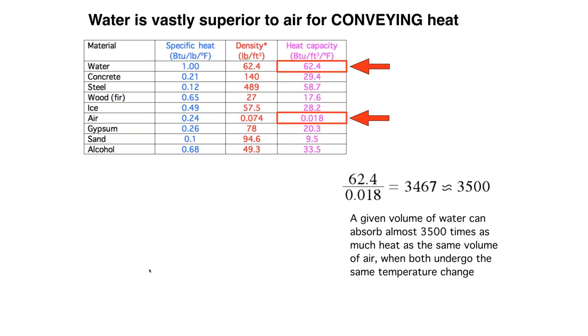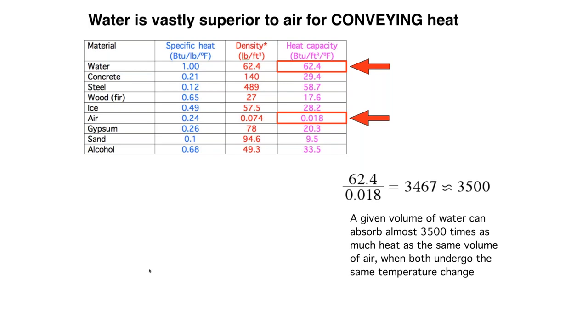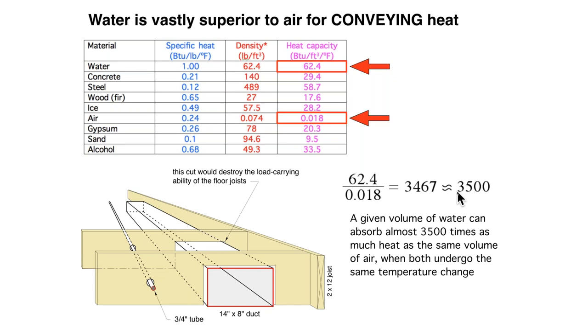When we do a comparison and take a ratio, we divide 62.4 by 0.018. Rounding that off, we get almost 3,500 times more heat storage in a given volume of water compared to the same volume of air. This is really why hydronics works — why we can use a three-quarter inch tube rather than a 14-inch wide, 8-inch high duct, because the material we're passing through the conduit is so much better at storing heat when it's water compared to air.